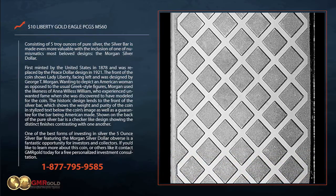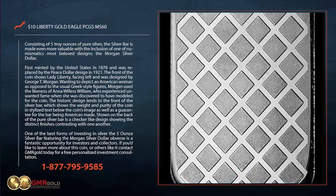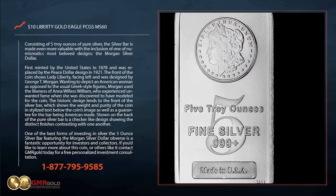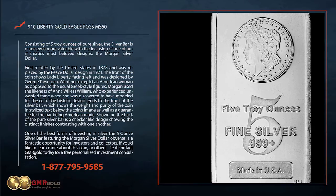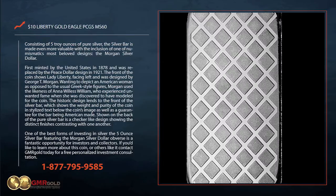One of the best forms of investing in silver, the 5-ounce silver bar featuring the Morgan Silver Dollar obverse is a fantastic opportunity for investors and collectors. If you'd like to learn more about this coin or others like it, contact GMR Gold today for a free personalized investment consultation.